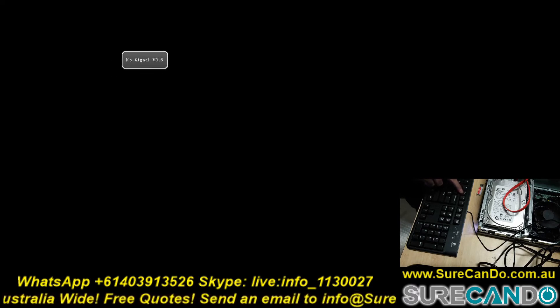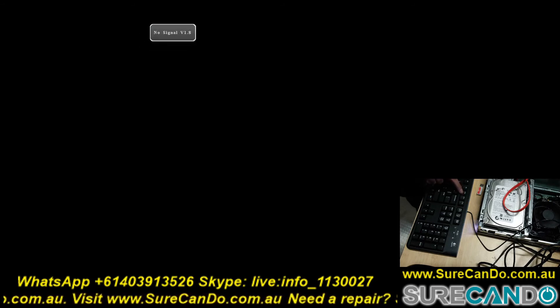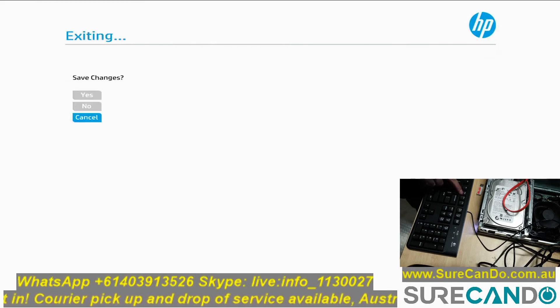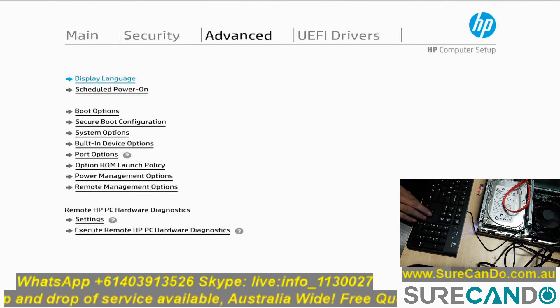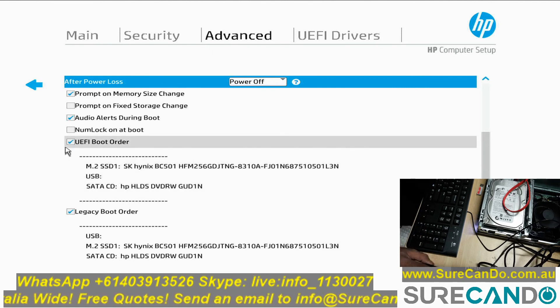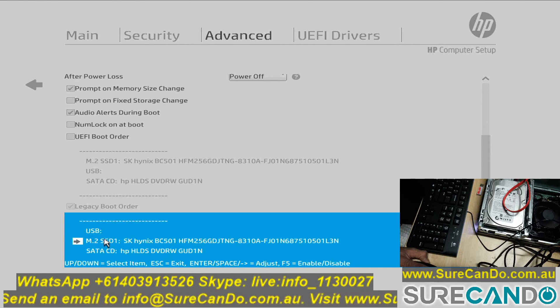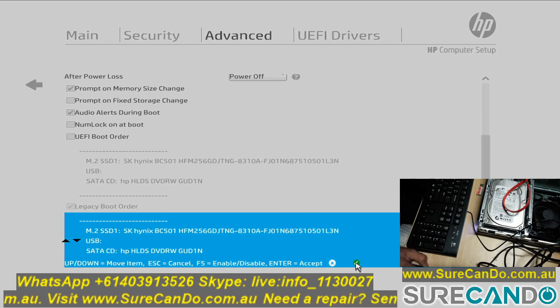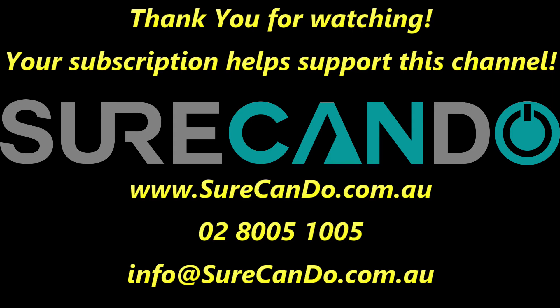Thank you for watching, see you in the next video. Please subscribe to support this channel.